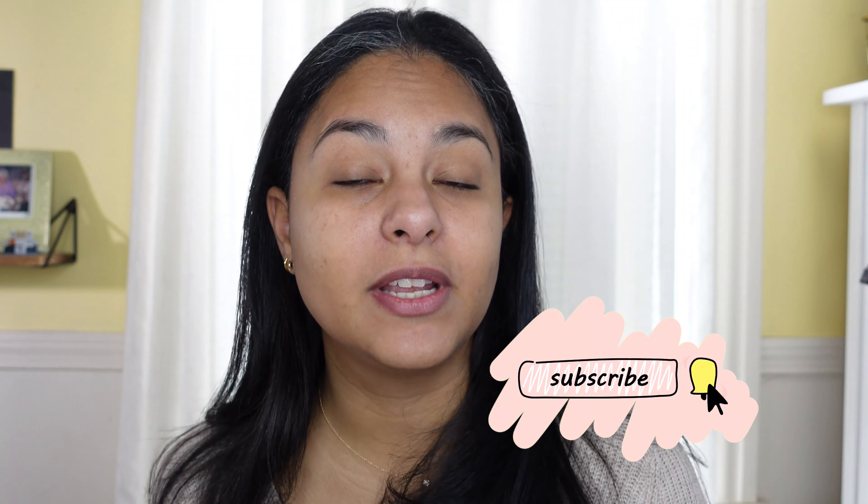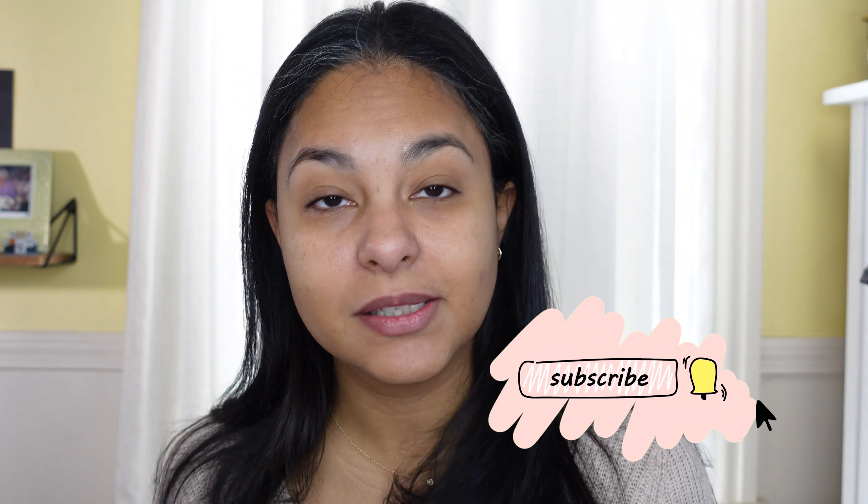Hi guys, it's Sam here. Today I wanted to create a soft pink, Valentine's-inspired look but keep it a little more natural looking because I don't feel like wearing a lot of makeup today — we'll see what happens, sometimes I get carried away. If you are new to my channel, hi, I'm Sam, I'm a makeup enthusiast — makeup is my passion and my therapy. If you feel the same way, be sure to hit that subscribe button and the notification bell so you can come back and see more content. It's free, so let's get started.